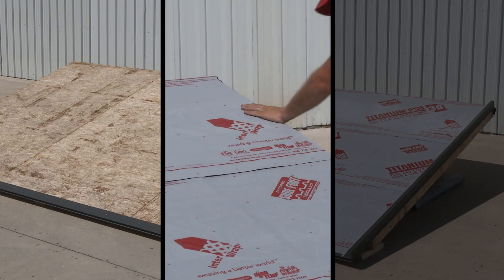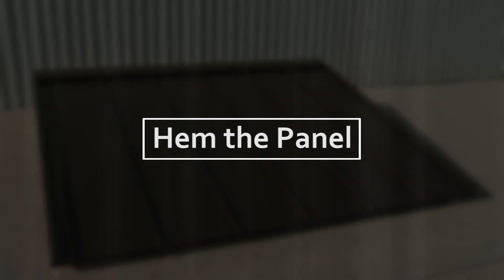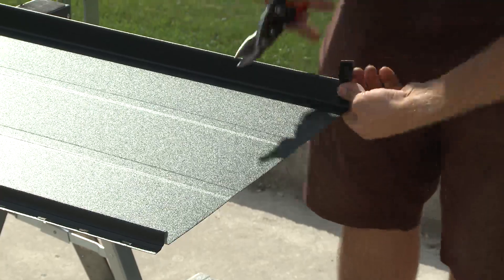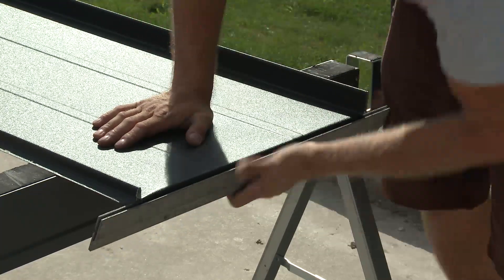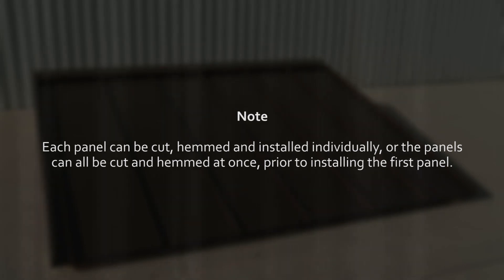Now that the drip edge, underlayment and gable edge flashings have been installed, we can proceed to prepare the first SL roof panel for installation. First we need to hem the panel — this is the procedure that creates a hem at one end of the panel so that it can lock to the drip edge at the bottom of the roof. To create the hem, measure and mark three quarters of an inch on both sides of the panel at one end. Cut the ribs and flatten, trimming the base material at a slight angle to complete the hem tab. Use a bending bar or hemming tool to fold back the tab to produce a hem that will lock the panel onto the drip edge. Each panel can be cut, hemmed and installed individually, or the panels can all be cut and hemmed at once prior to installing the first panel.